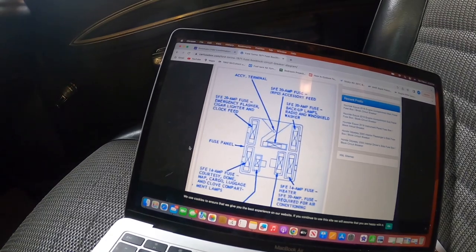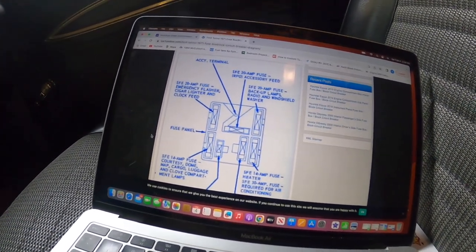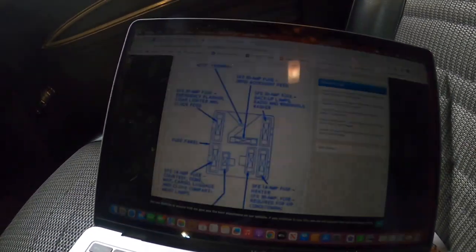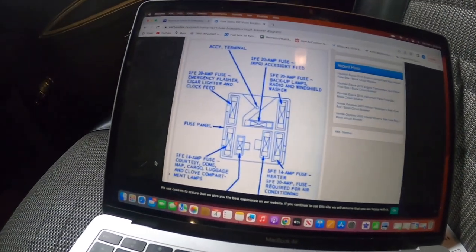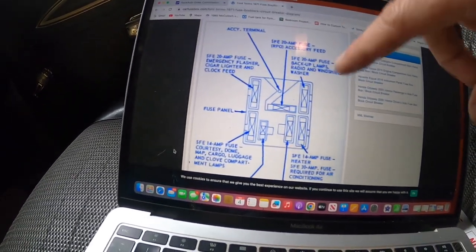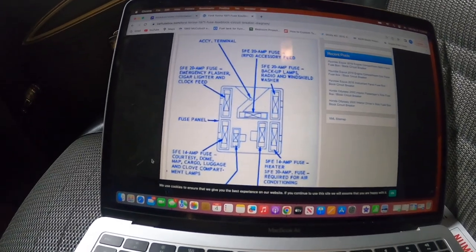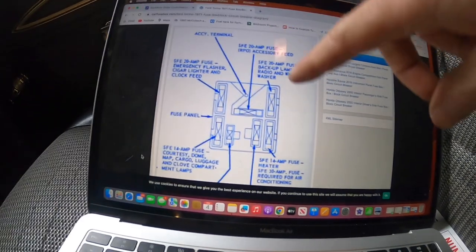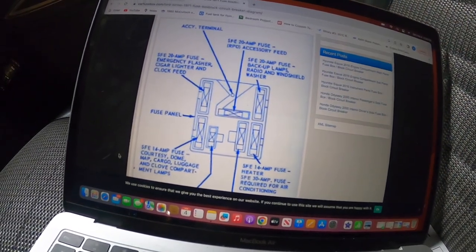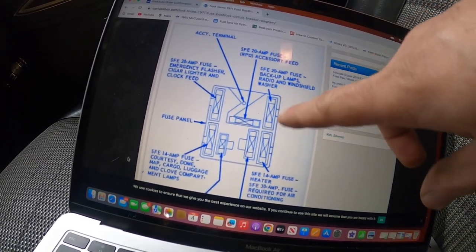For powering the system, you want to find a keyed source of power — meaning you don't want the unit to have power when the car is off. Figure out what fuses do what in your fuse panel. I pulled this diagram online for the '71 Torino and I'll tap into a fuse that only has power when the key is on. Verify this with a test light. My plan was to tap the fuse that runs the radio, windshield washer, and backup lamps, because they're all fairly low draw items — and so is the Gear Vendors — and it only has power with the key on.